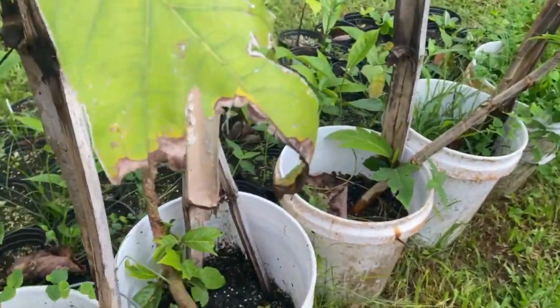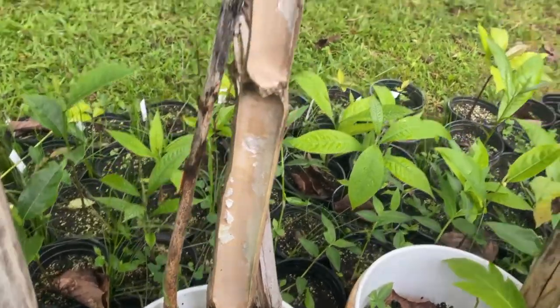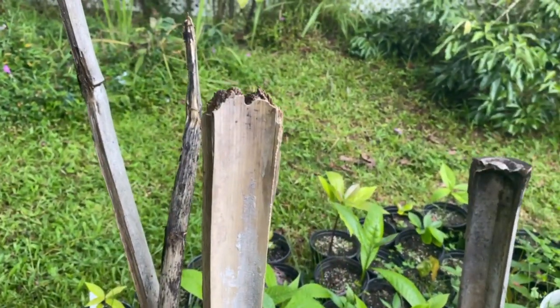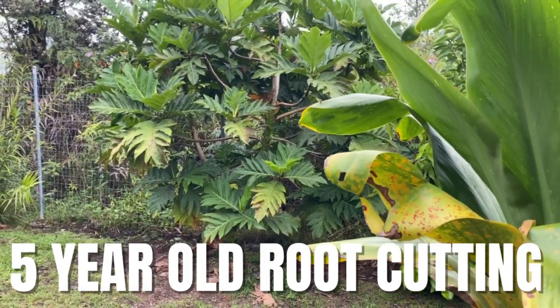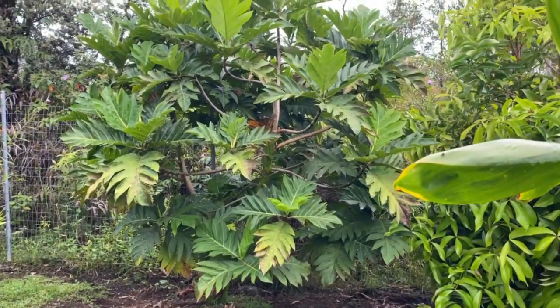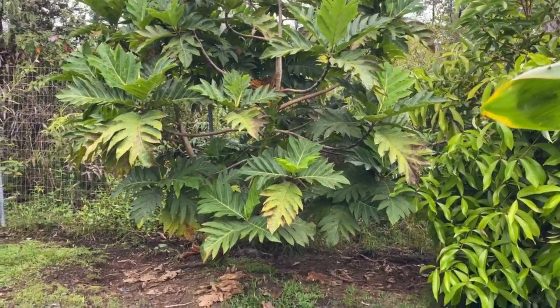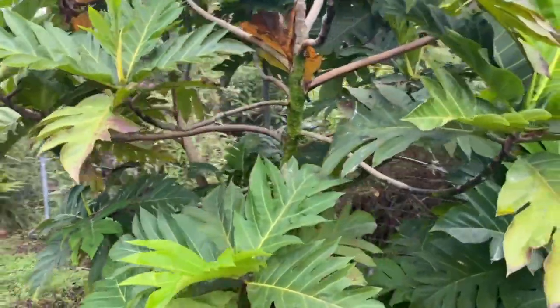Not all of them look great — some are only growing leaves at the base and not on the tip, but that's okay, they'll still grow. Just prune that tip off. And then in five short years or so, you'll have a ulu tree that looks like this. This one was taken by root cutting, and here it is growing perfectly fine on my mother's property. And that's how you do it — that's how you take root cuttings of ulu.